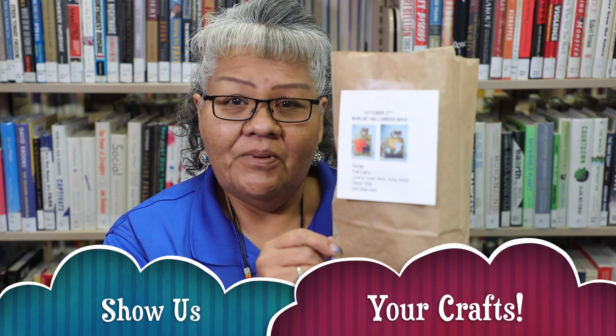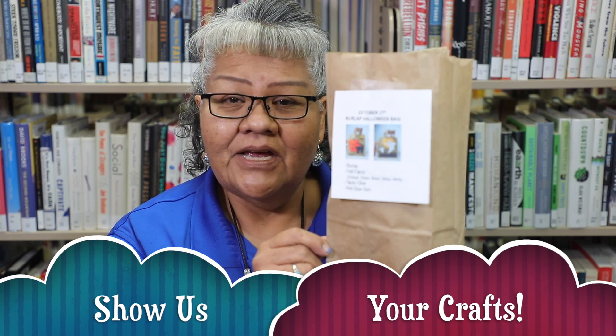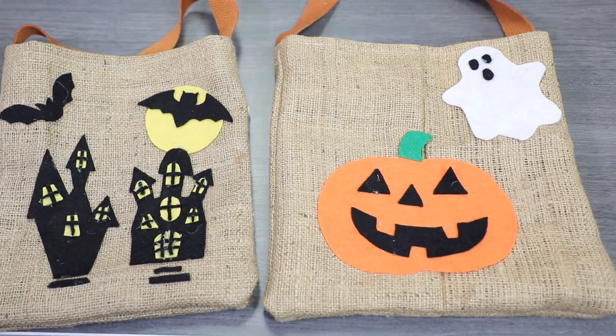Once you complete your project, please take a picture — we would like to see your completed craft. I'm Henrietta and thank you for joining me today. We'll see you next time. Bye-bye!